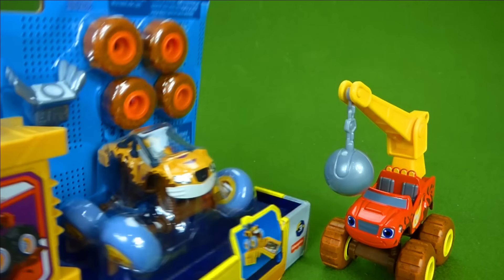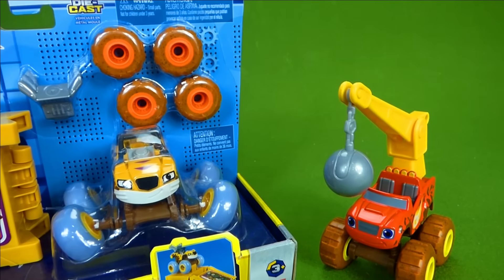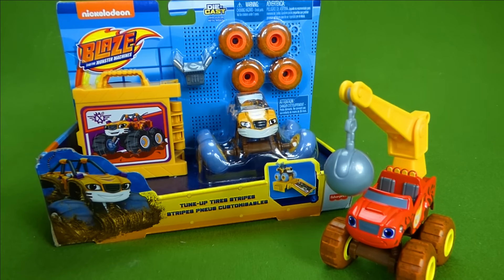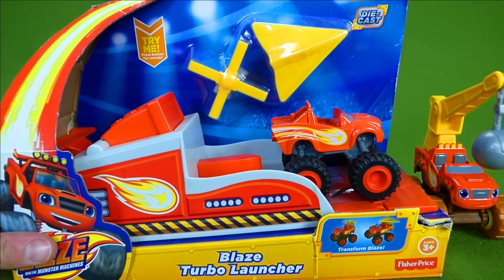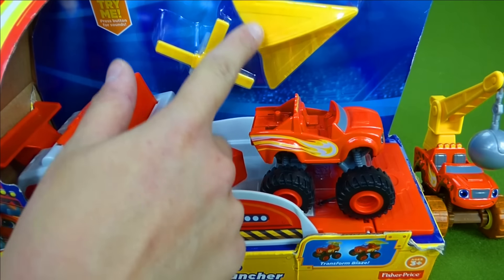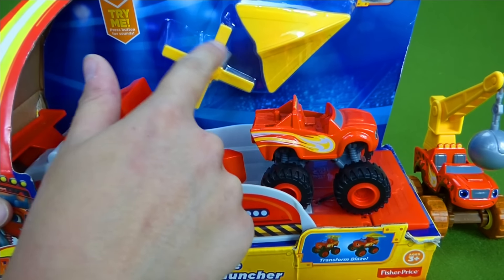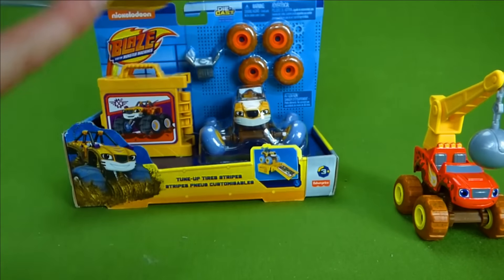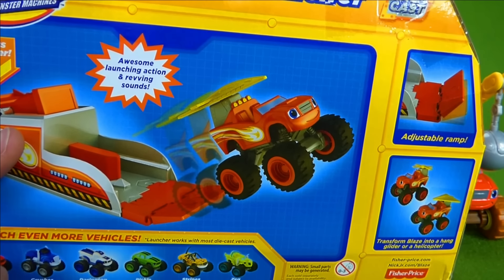You can see he's got mud all over him and he's got muddy tires. So let's go ahead and get him out of the box. At the end of the video we also have this cool Blaze toy — the Blaze Turbo Launcher. It's got a little airplane he can put on top, a glider, and a helicopter. And he can transform so that he can go faster. Awesome launching action — that is really really cool.